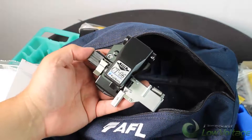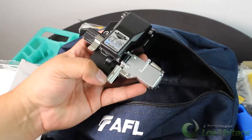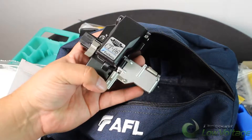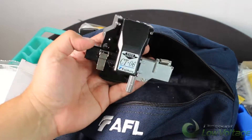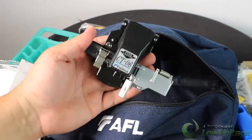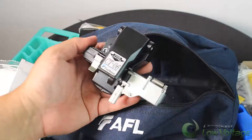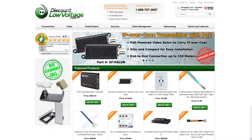The blade life is up to 48,000 cleaves and it's also equipped with a fiber scrap collector. If you want more details on this cleaver, check out our YouTube channel for a detailed video on it. We should have this in stock — for a more detailed spec sheet or to order online, visit discountlowvoltage.com.